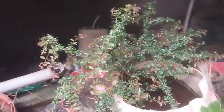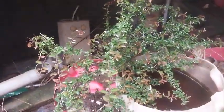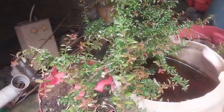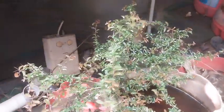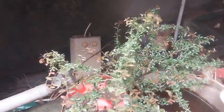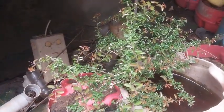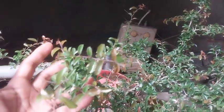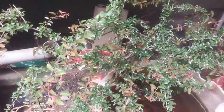Hello everybody, take a look at this plant. We call it 'karagita' in Kannada. I don't know what it is called in English — if somebody has that knowledge, please do drop a message. I have discovered something about this plant. It's a very hardy plant.